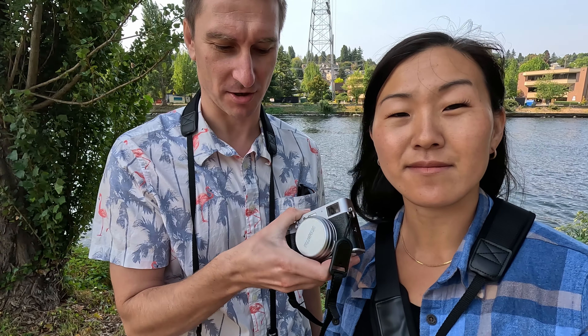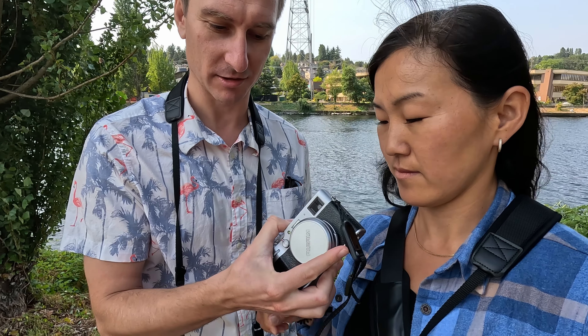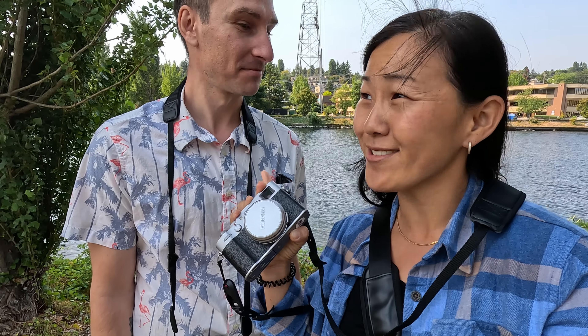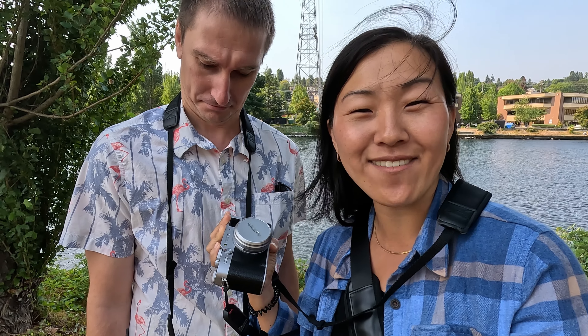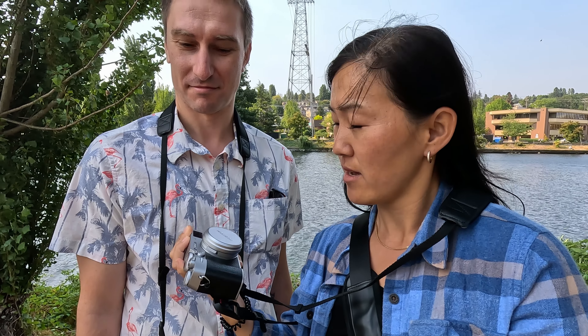On the X100V you have a fixed lens, which is a really awesome lens — it's like an f2, kind of a pancake wide-angle thing. Martin actually had the X100S a couple generations ago, and I sold that one to a local chef. We kind of regret not having that camera anymore, so we've been thinking about getting the X100V. But we only have 90 minutes with these cameras, so let's get going and see what we think.